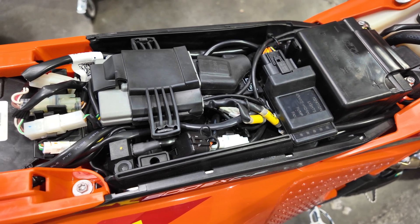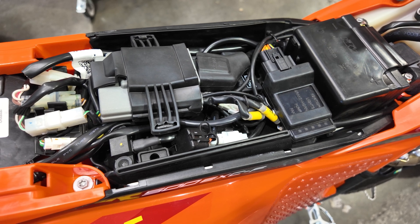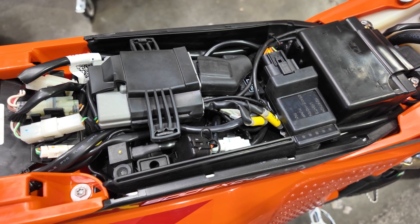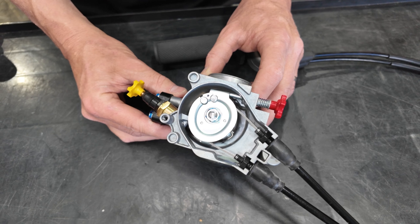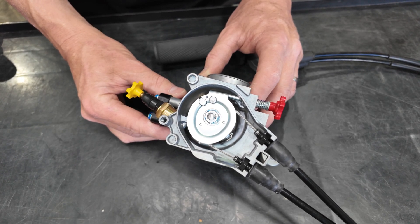Part two of this video will cover higher functions. Some riders want to have a factory-level installation — they want to set the TPS and set the idle. These are the steps for that. To calibrate the TPS sensor in the Get ECU, we first need to make sure that our throttle plate is completely closed.